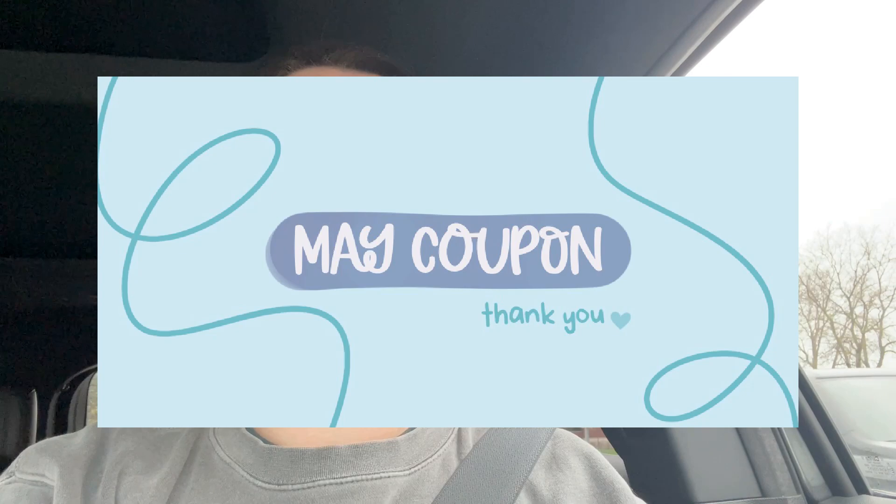I have a day full of meetings scheduled, so it's going to be very people-y out there today. I also wanted to mention that the May coupon for Patreon subscribers is available. If you're on the behind-the-scenes tier, you get a coupon every month to use in the shop, and you can use it as many times as you like on whatever you want.